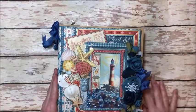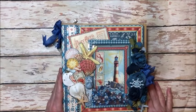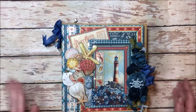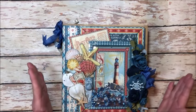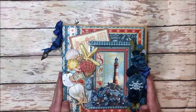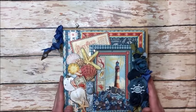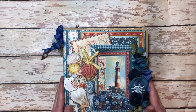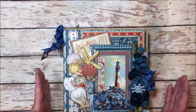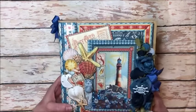Hello friends, it's Kathy Clement with Kathy by Design and I'm here to share another peek at a new release that's coming out. This is a beloved DCE deluxe collector's edition of By the Sea that Graphic 45 is re-releasing in January 2019. I always love this collection so I'm really excited that it's coming back as a DCE.